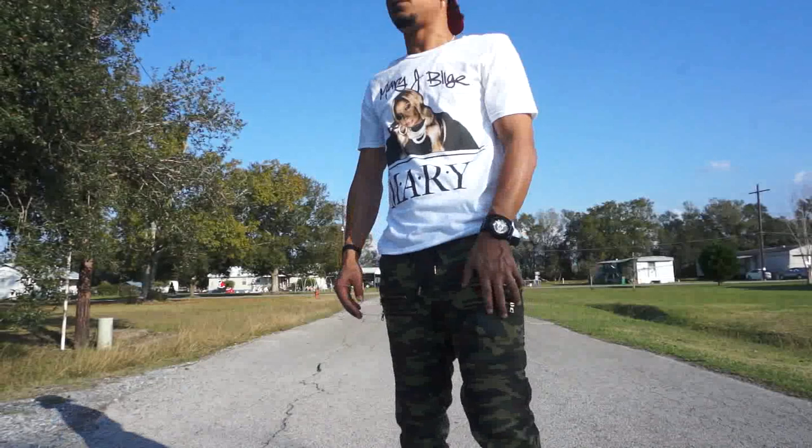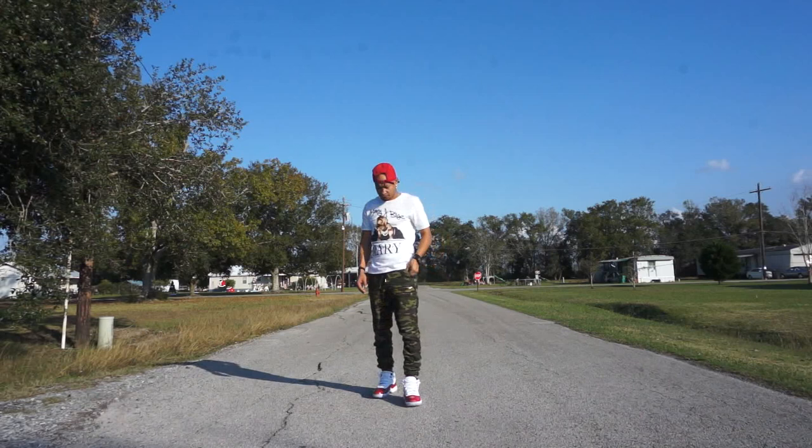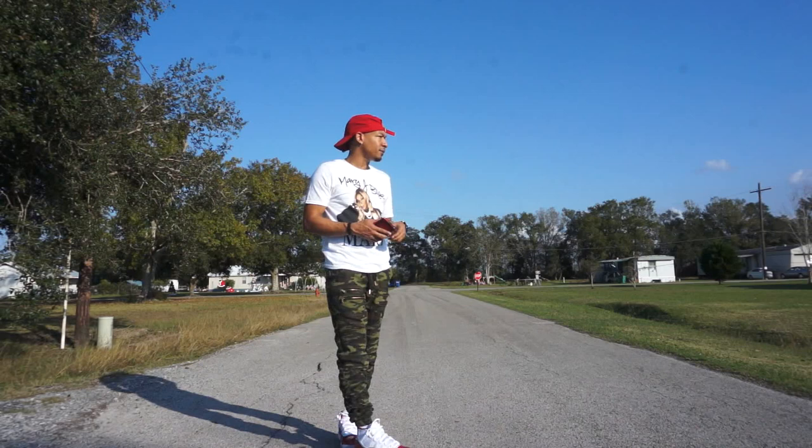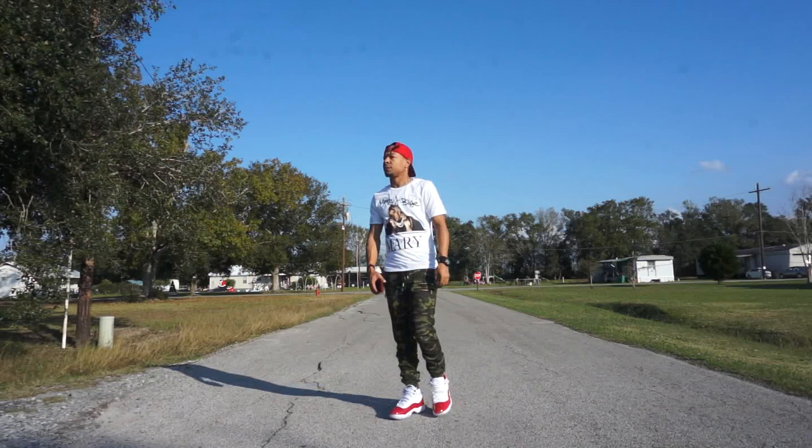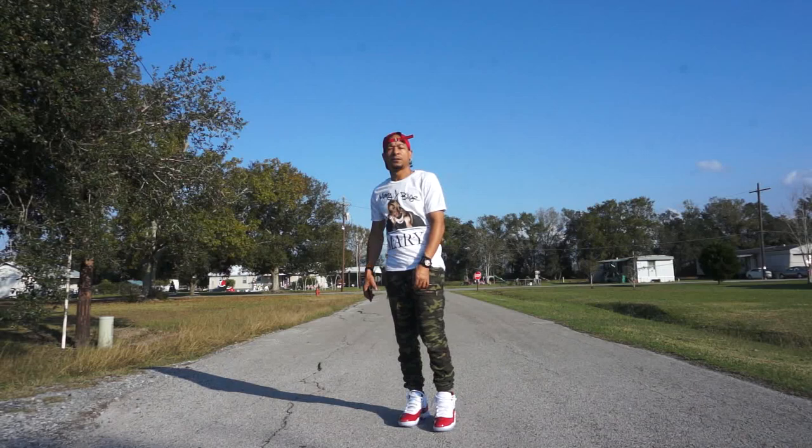And this last one right here — simplistic look, man. Threw on a hat just for a little bit of color pop, but probably wouldn't have worn the hat because I got fresh braids. Got the Mary J. Blige shirt, got that from Target. The pants are from Champs — just some camo pants — showing you that you don't have to wear red and go all out to match the colors. I could have taken the hat off, I just threw it on. Anyway, that's the last look.